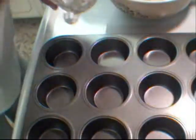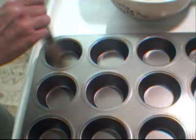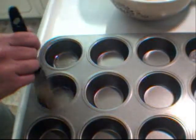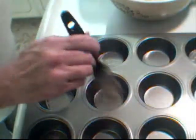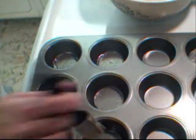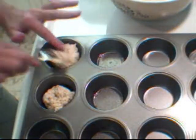The first thing I want to do is make sure my muffins don't stick, so I'm going to add a little bit of oil into each muffin pan. You can also use butter or a spray oil — it's up to you. I just prefer to use good old basic vegetable oil.